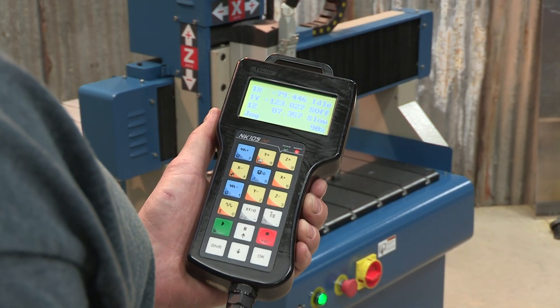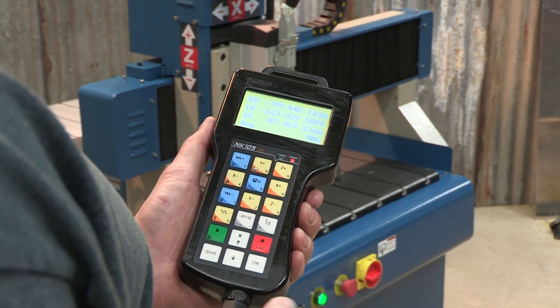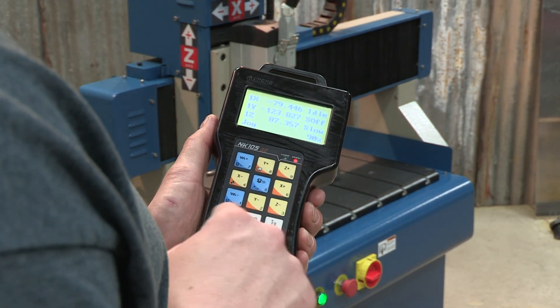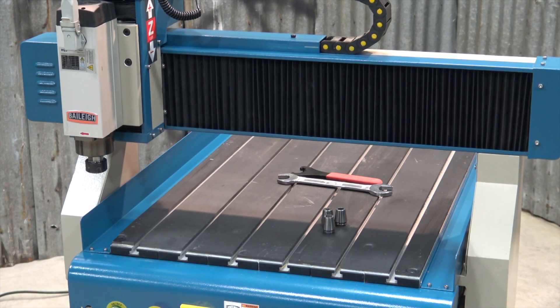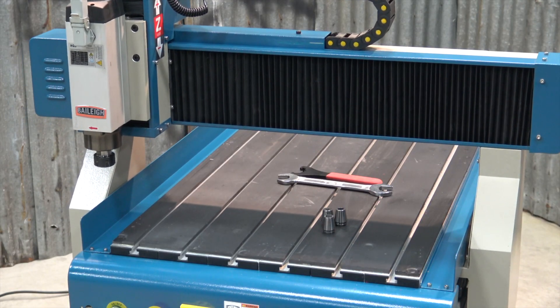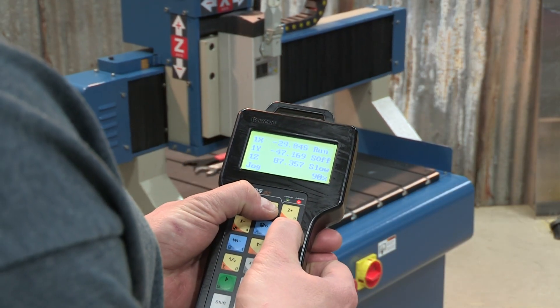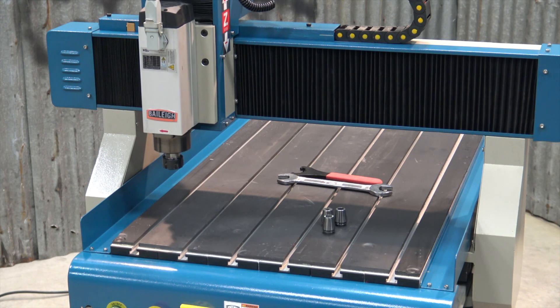Once the machine is homed, we can move the gantry around to wherever we want on the table. It's pretty simple — use your X plus and minus, your Y plus and minus, and your Z plus or minus. You can also move multiple axes at one time, including Z up and down.